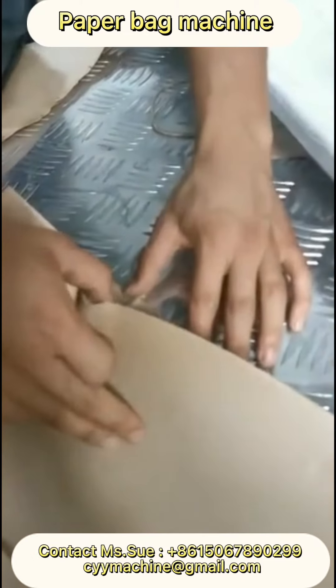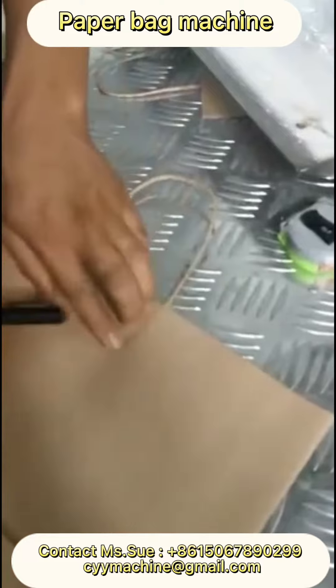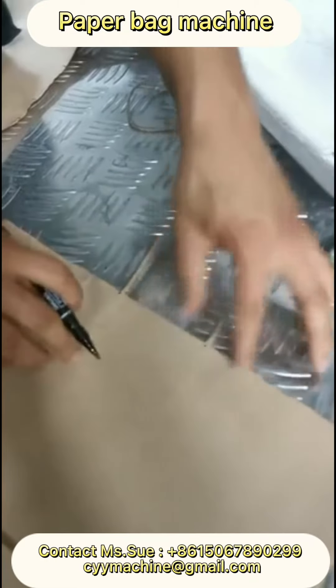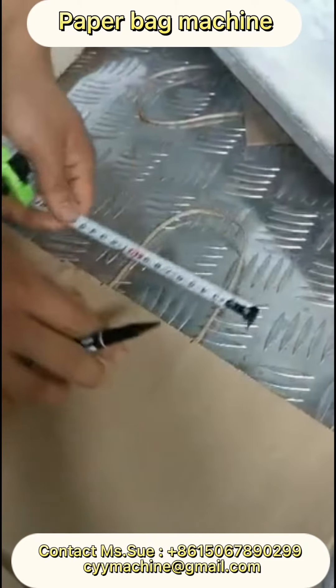Put the handle in the middle and use a pen to mark the knife position. The counter is 4 centimeters.